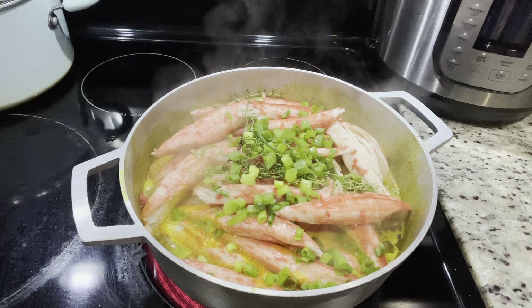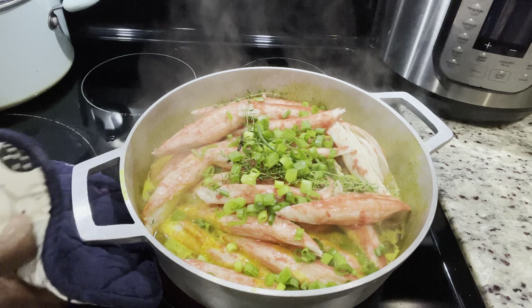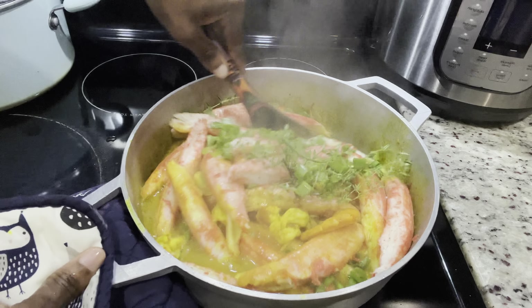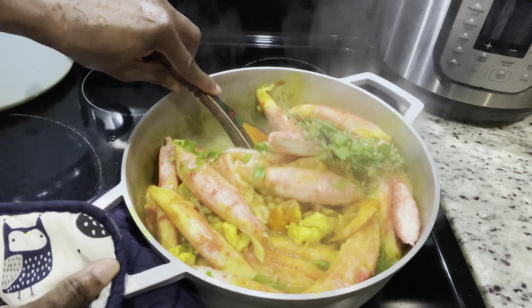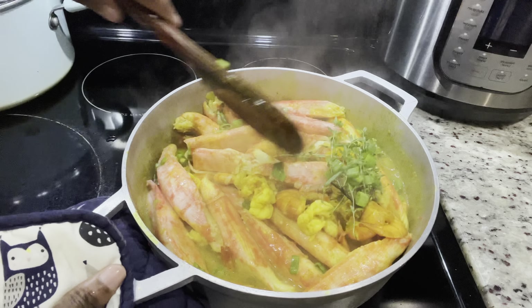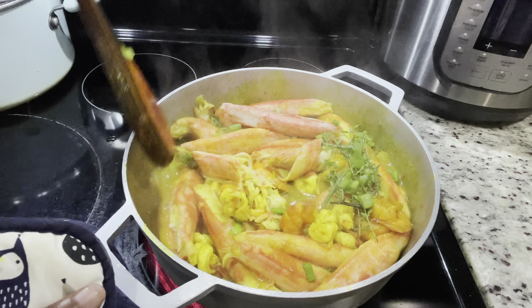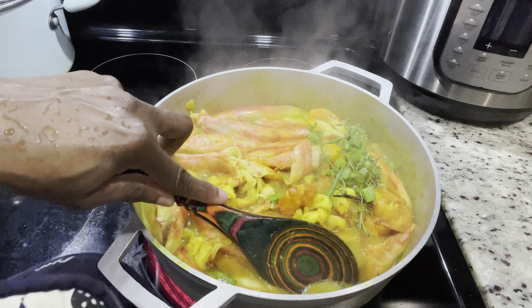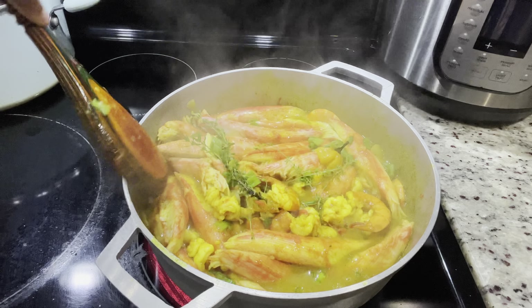I'm going to cover the pot, allow everything to cook down, and then I'm going to add the crab legs. Remember, shrimp doesn't take a long while to cook — about 3-4 minutes. Then you can go ahead and add your crabs. The crab is already cooked, so we're just going to add them last to the top and cover it and allow them to absorb that good curry sauce.